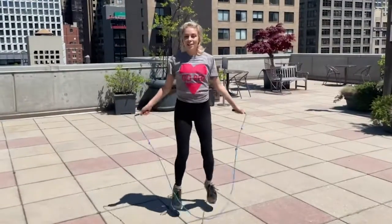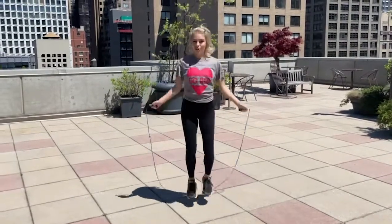Once you master the side straddle like this, you can cross your legs.